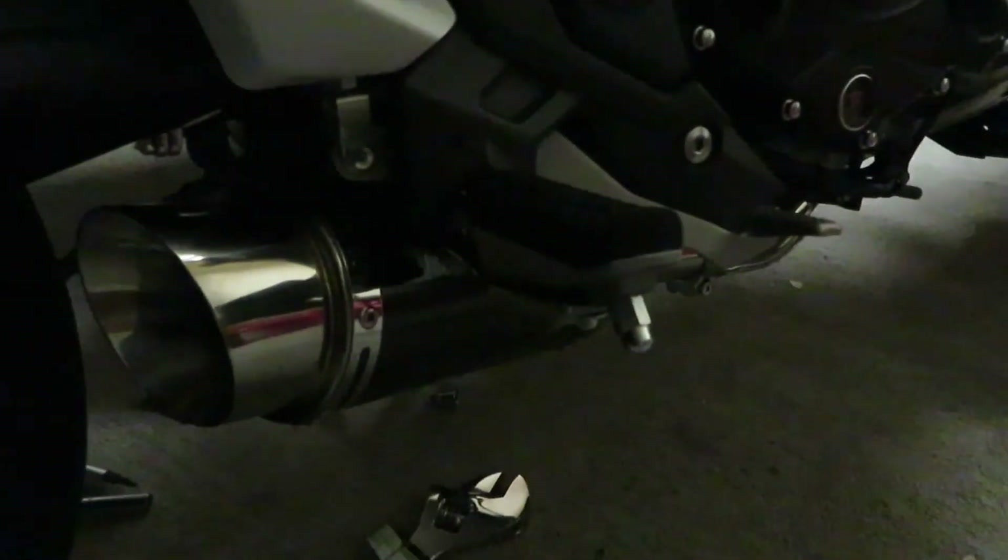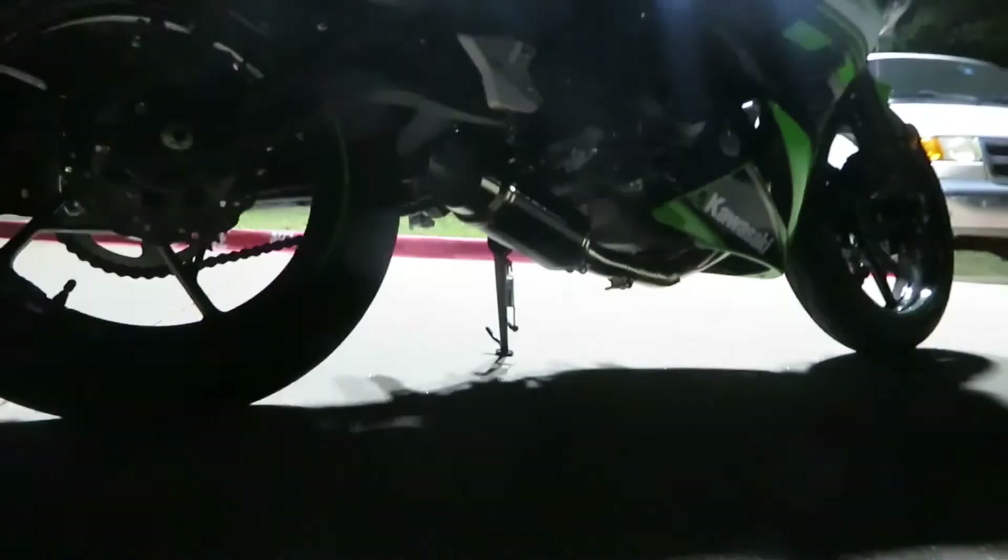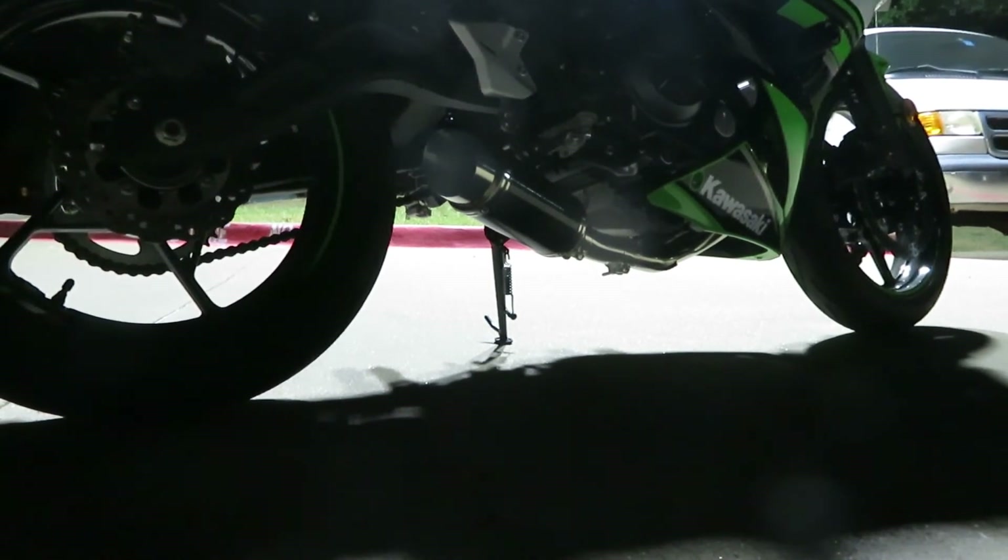We've got everything together and things are on there. We're going to put back the fairings and see how this bike sounds. Alright guys, I got the exhaust finally installed — it's looking good, and I'm going to show y'all how this beast sounds. This is going to be the difference between the stock and the Delkevic 8-inch mini. You see that fire? You see that fire!